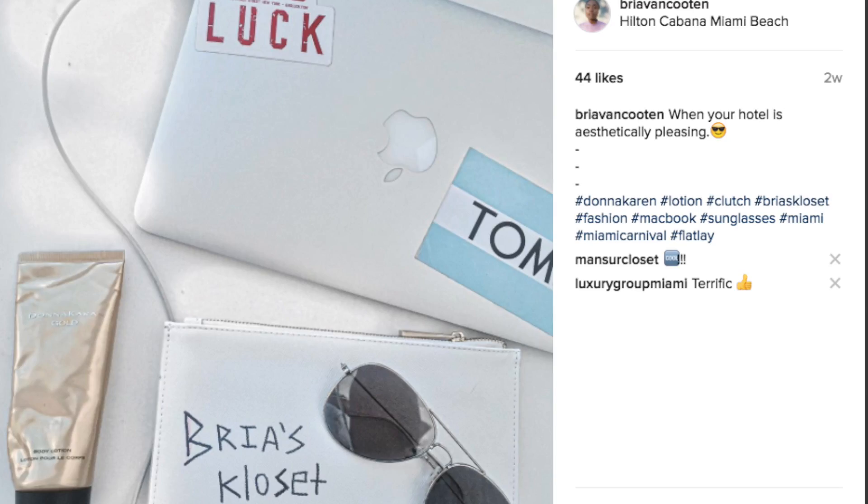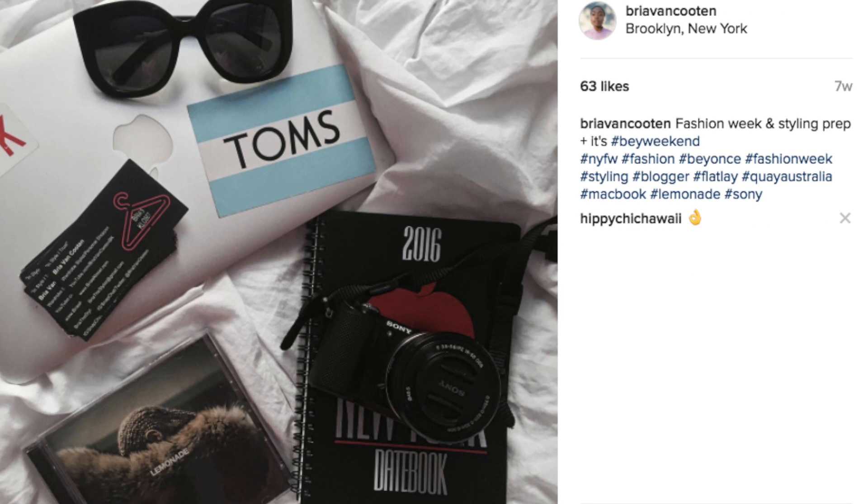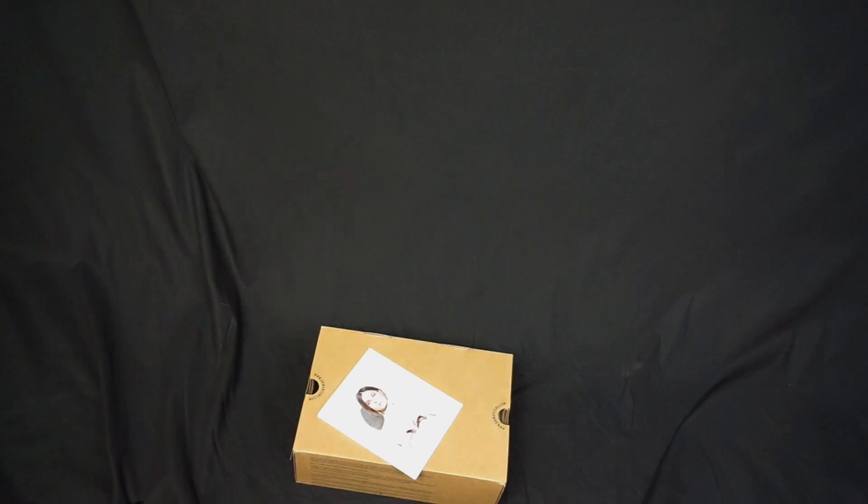So this is my first Instagram tutorial. Usually when I do a flat lay I use a white background — I love white — but this time I'm going to use a black background. We're going to start off with our items: I have a pair of Doc Martens,